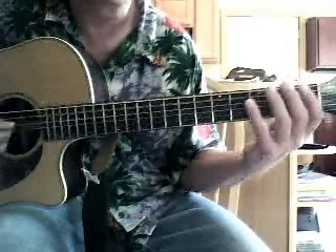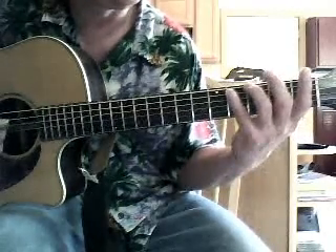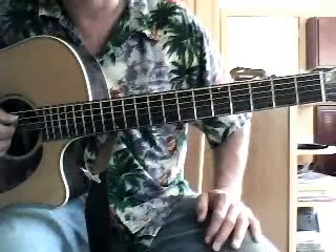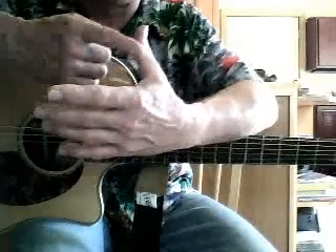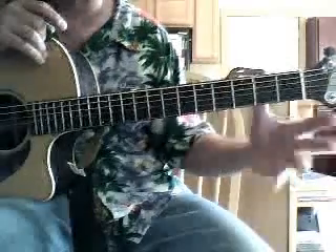We also do the spider on the A string, then open fourth string (D), and back down — fourth fret on the fifth string, and spider on down. You can do that on every string. I want you to be pivoting on that thumb on the back of the neck — don't bring your thumb way over the top. Keep it back. There's quite a range if you keep that thumb in place and pivot — even without large fingers, that's a large stretch you can achieve.